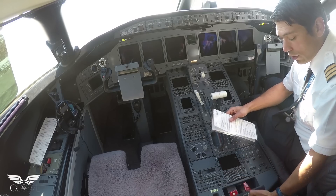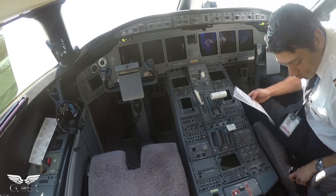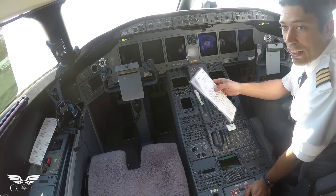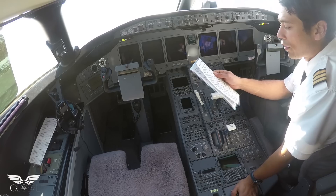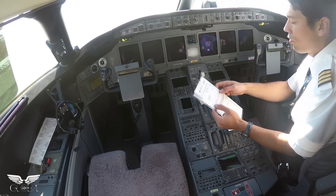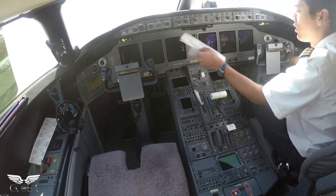Gear manual release handle is stowed. Battery master is coming on. You can hear the clacking and clicking all through the airplane — that's a big contactor closing as the battery comes on. EMS circuit breaker — so we've got virtual circuit breakers on the Global, and we're going to be checking those on the panels, one on the left over there.